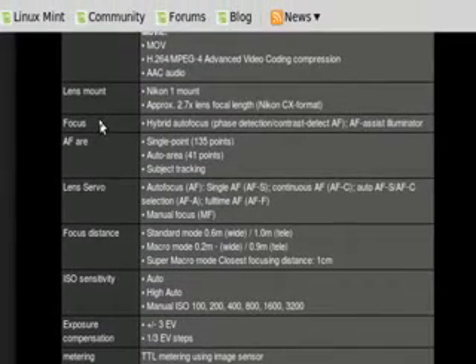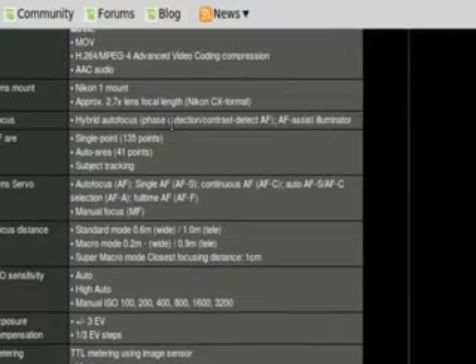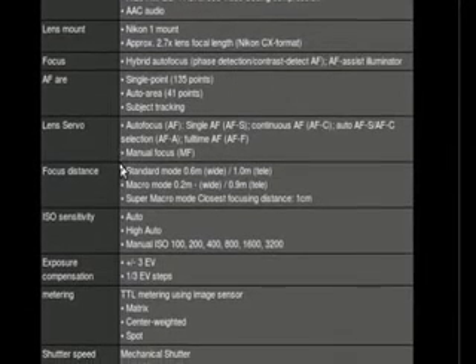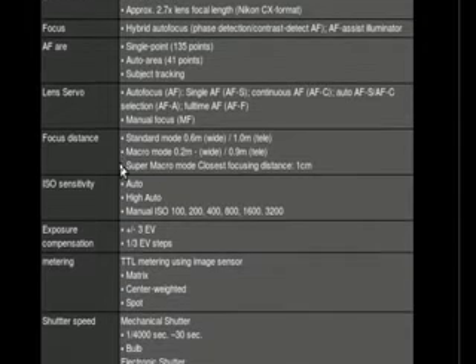If we take a look at the autofocus system, it's a hybrid system — phase detection and contrast detection. This has never been done in a mirrorless system. In order to have a phase detection system, effectively you have to have the mirror. In a traditional SLR in live view, what happens is the mirror flips down to hide the sensor so it can send data to the processor for an autofocus reading, then flips back up — really, really quick. The contrast detection autofocus system is slower, but the upside is you don't lose the view of what you're about to shoot. Most mirrorless systems are contrast-based; this is the first one I've ever seen to have both.